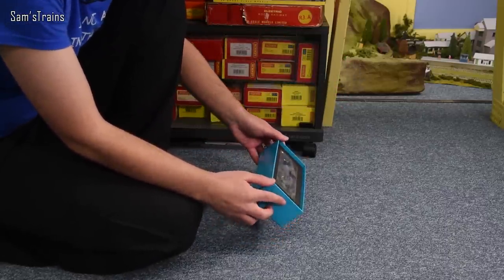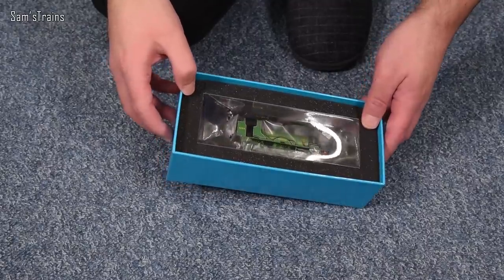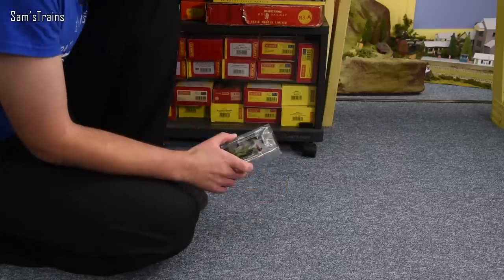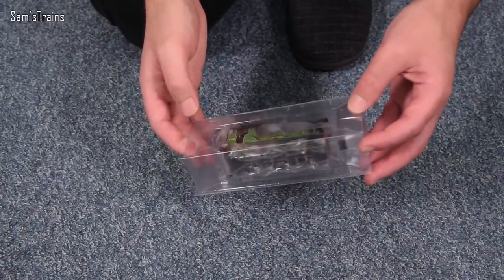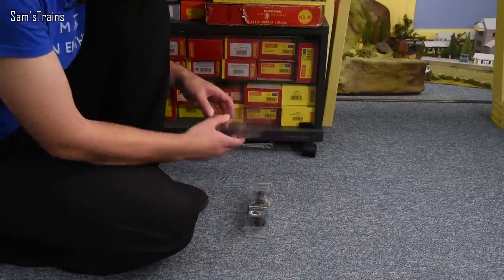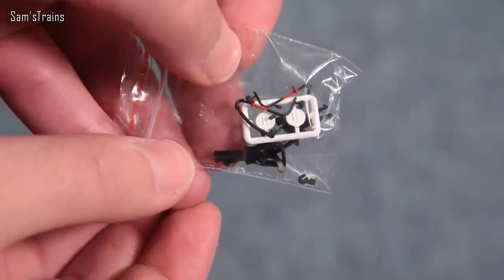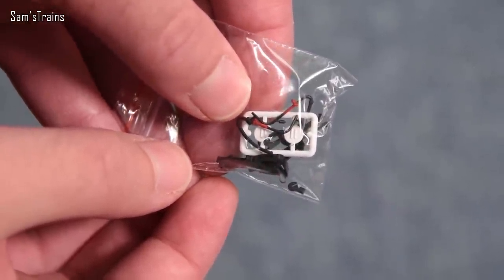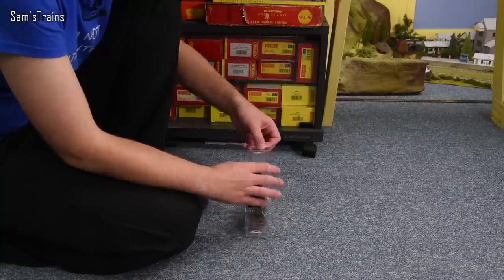Let's not distract from the model itself — there it is. Even though it's kind of obscured by the packaging, the thing looks fantastic. This Southern Green is absolutely gorgeous. There's yet another detail bag containing what look like headcode discs, coupling hooks for the buffer beams, vacuum pipes, and NEM couplings which are not pre-fitted to the model — that's fair enough, fairly standard detail bag, nothing out of the ordinary.